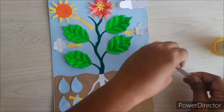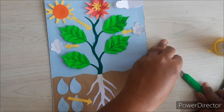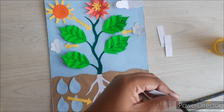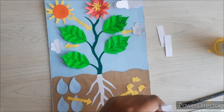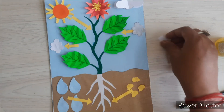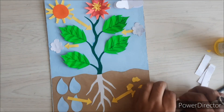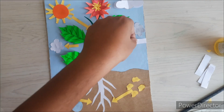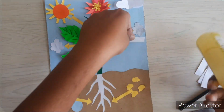Now we will label everything using white strips of paper — for the sunlight, oxygen, carbon dioxide, water, and mineral. Then we will add the title label as the photosynthesis model, and then we are all set with the photosynthesis model.